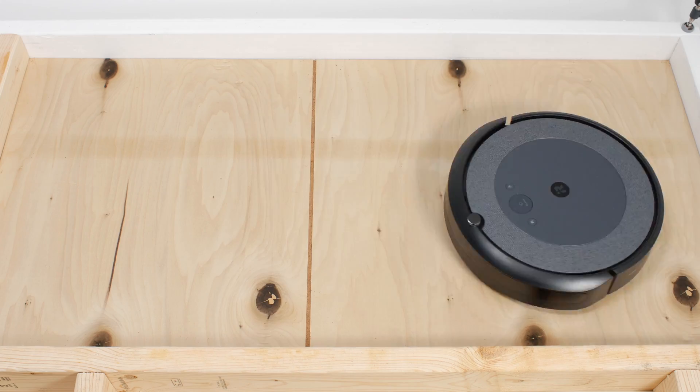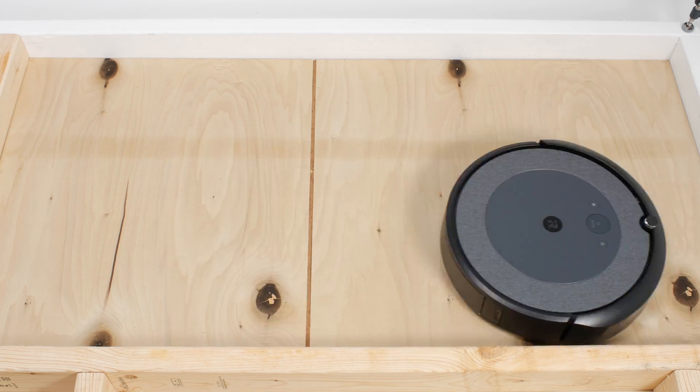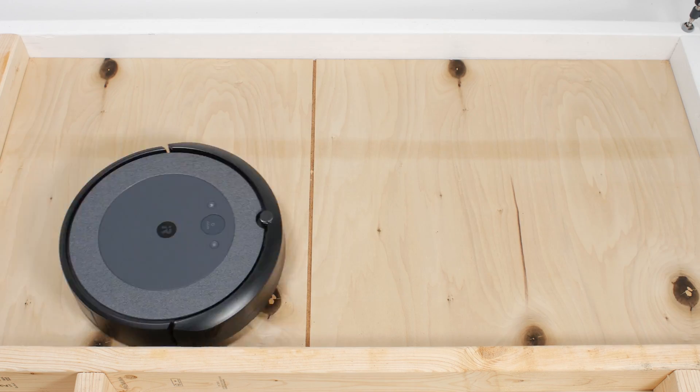The i3 also did not perform well in our robot vacuum crevice test. Even after extensive runtime, it still could not pull most of the debris out of the crevice used for this test.